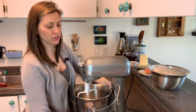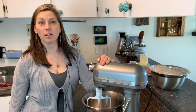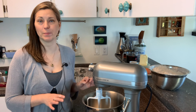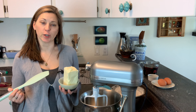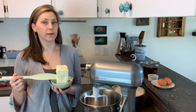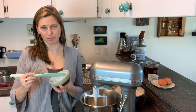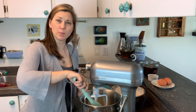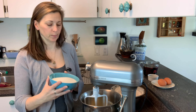I'll preface this by saying don't double this recipe unless you have a larger mixer — it's quite a large recipe to begin with. The next thing I'm going to do is cream together my butter and sugar. The recipe calls for one cup of butter or half a pound; I'm putting a pound in because I'm doubling it. You want this butter to be room temperature. Now I'm going to add one cup of white sugar and beat this until it's nice and fluffy.